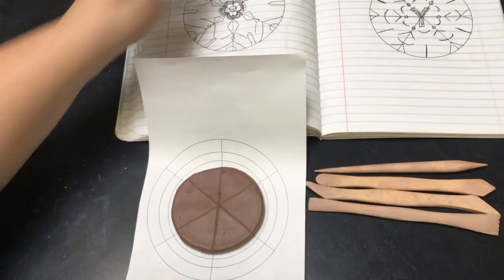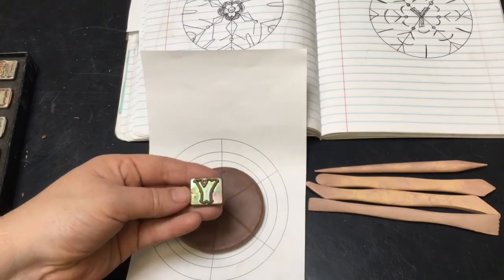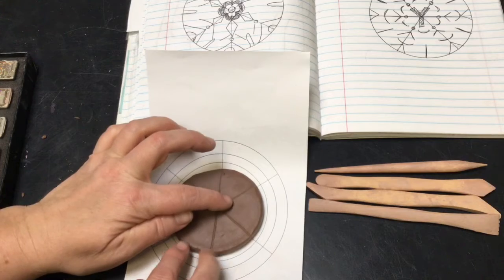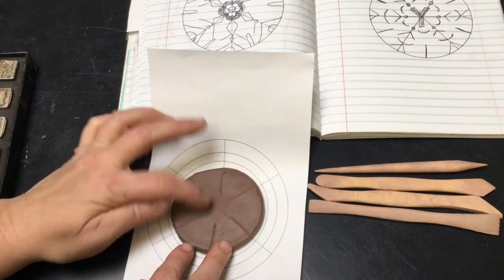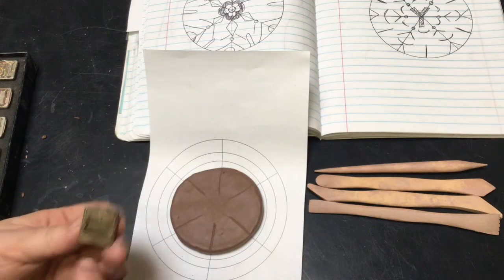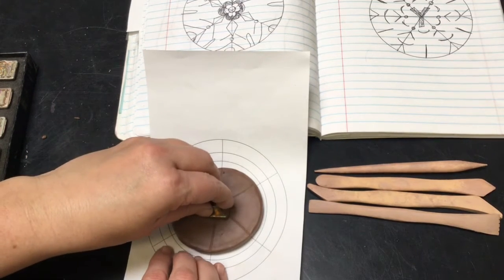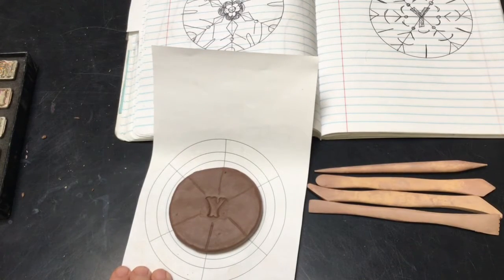I have chosen to put a letter in the middle of my design, and my letter is a Y. Sort of guess where it's going to go, and then smooth this out so I don't have a line going through my letters — using my finger as an eraser to get rid of those lines. Then make sure that the bottom is positioned correctly, push down the stamp, and when you pull it up you can see the letter Y.